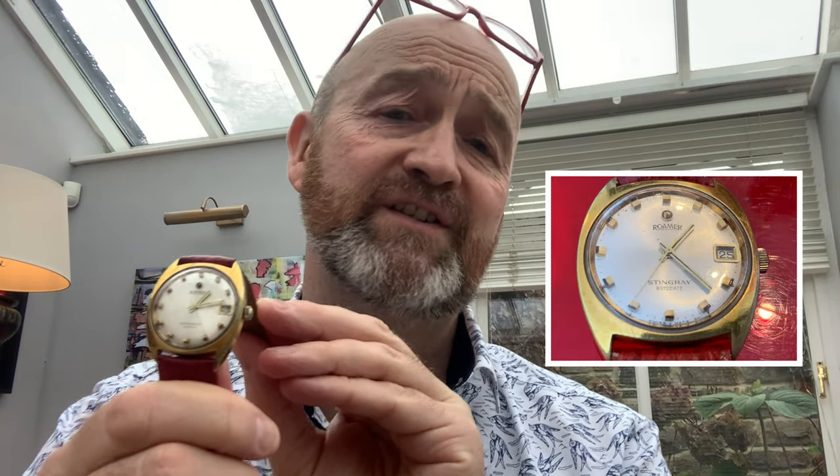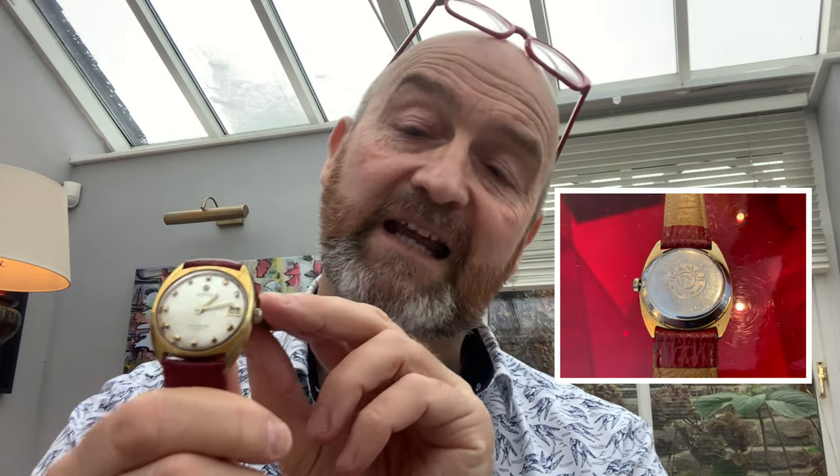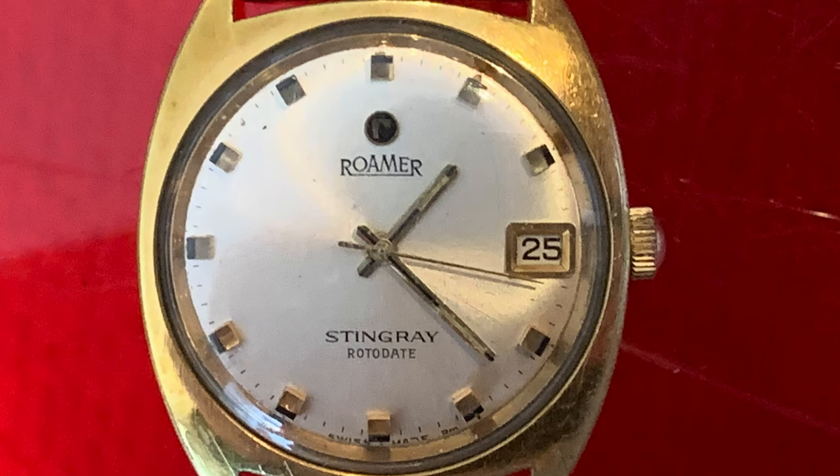A great watch, but purely for dress. However, if you want an activity watch — a vintage watch that is just so cool it's painful — this is the one for you. And it is no money. The Roma Stingray, dating to the 1960s. What a name — Stingray. It's a fantastic name for a car, but it's even better for a watch.